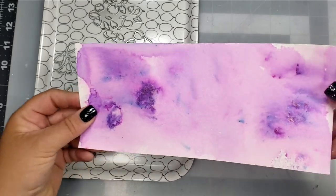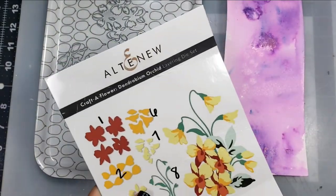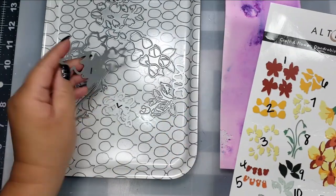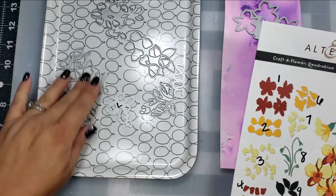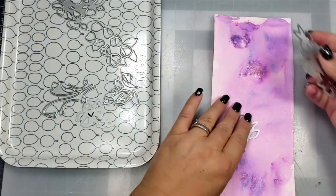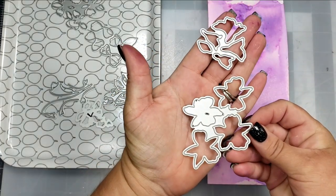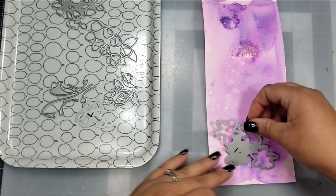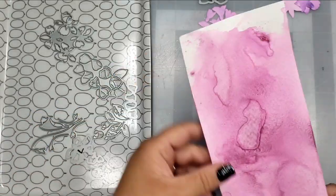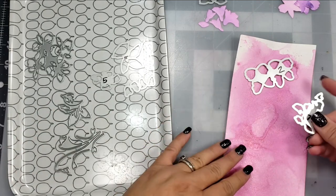For each die set that I'm using, I created a panel. I used Purple Affair, Fuchsia Rose, and Pale Blush in the Pixie Sparkles. They have dried — I let them air dry a little bit as well as used my heat tool to dry them. Then I'm going to grab the dies that I need. I predetermined which dies are using which colors, so I'm going to go ahead and cut out all of my pieces.